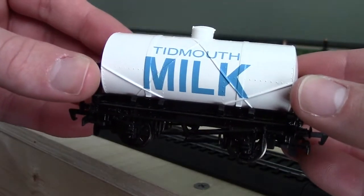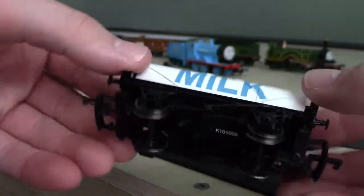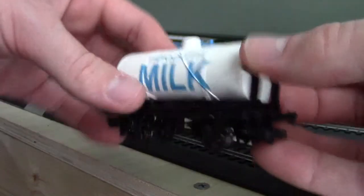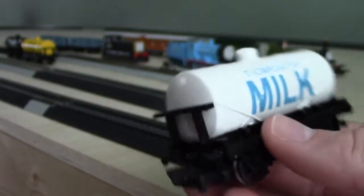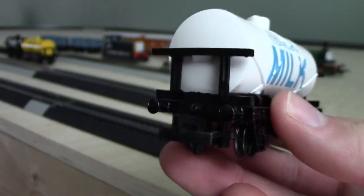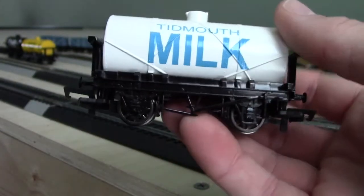There it is, the Timoth Milk Tanker in white. There's the top, there's the bottom, there's the other coupler — it doesn't matter if it's front or back on each side — and the opposite side is pretty much the same, as you can see.